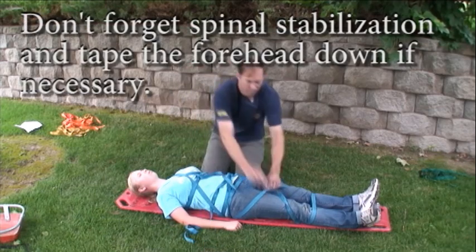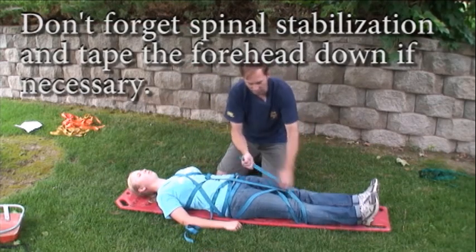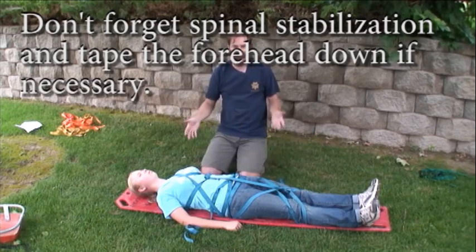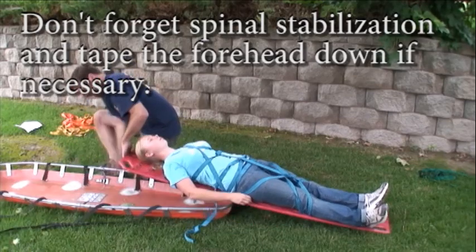You will want the arms secured inside the litter to prevent injury to them, but you don't need to do that at this point. Leave it loose for now — when we do our lashing, we'll secure those down.